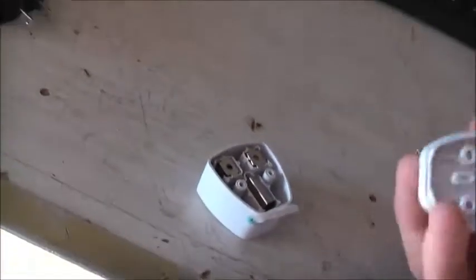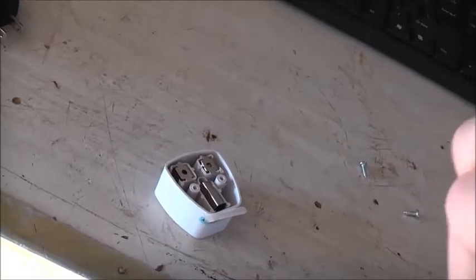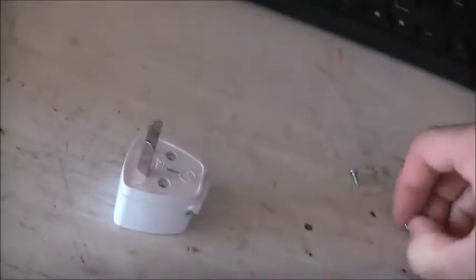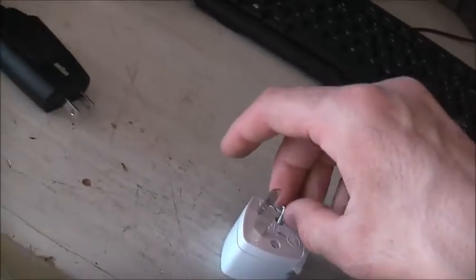All I did was just change this front bit depending on whatever country it's going to be sold to. So Australia gets this front bit - one for Australia, one for America, one for the UK, one for Europe. The plastic itself is actually OK quality. It's just that they rely on the clamp force of those screws to connect this thing - not a very safe way to do it.